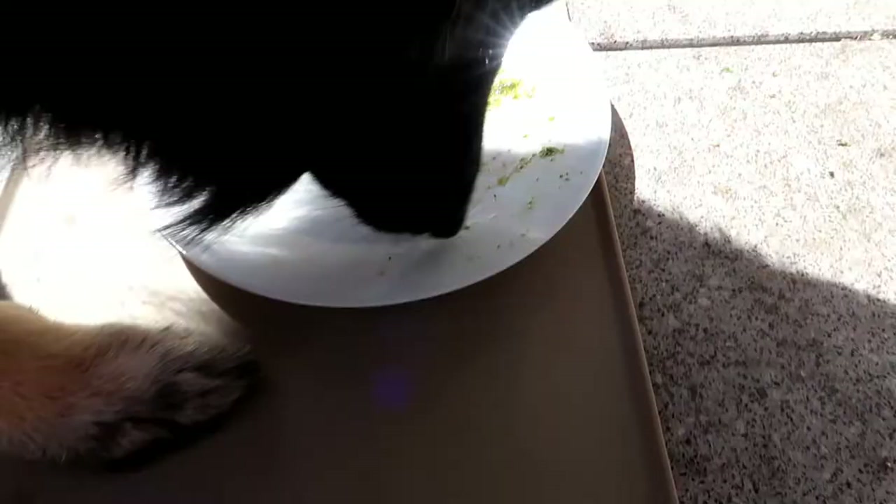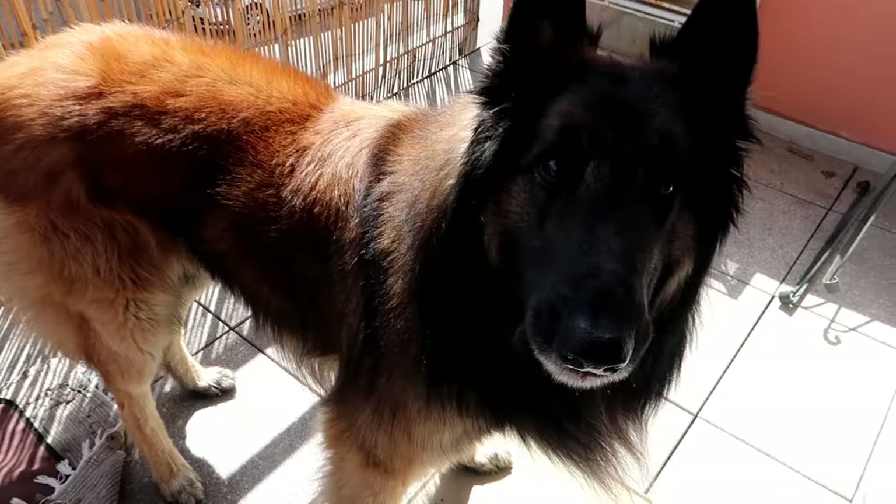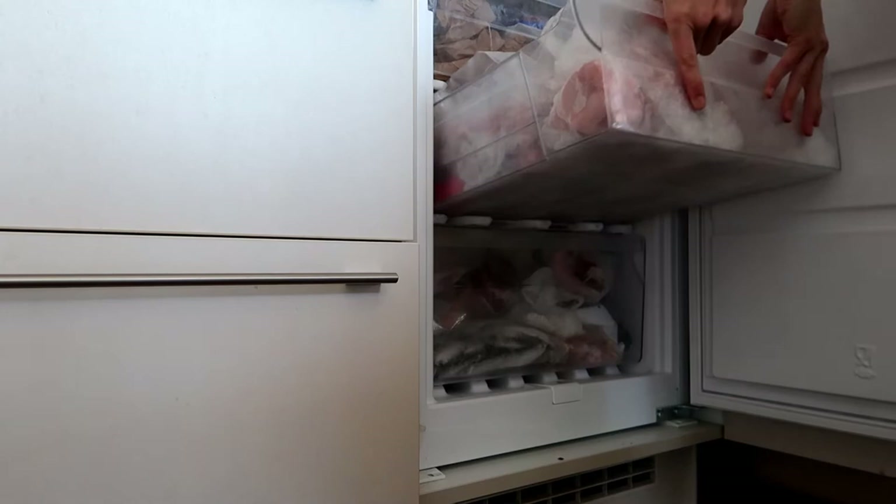I always have to come here and tell him to lick the plate clean. And after he's finished with his lunch, it's time for me to prepare his dinner.